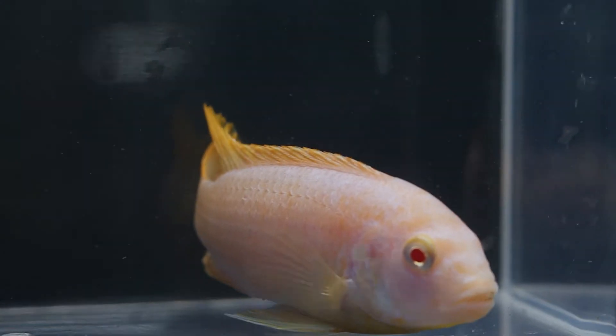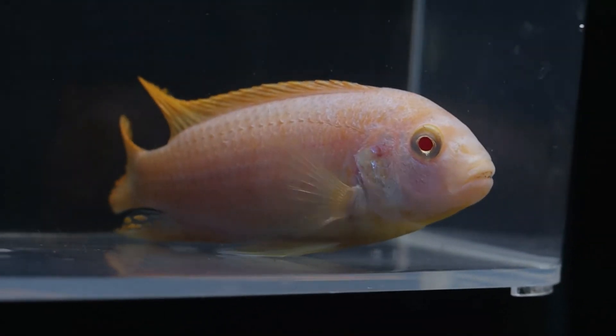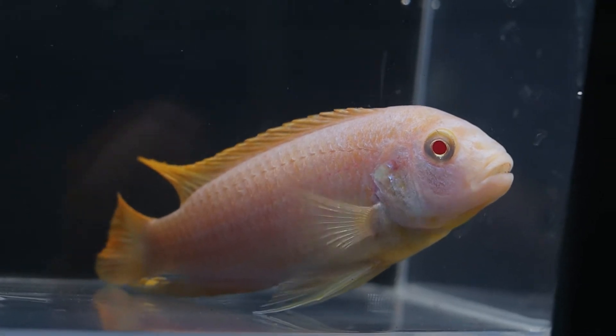Second, try to get fish locally first. Your local pet store or club will have fish in water similar to yours, so they'll be better acclimated. My number one rule is don't chase water quality parameters — trying to hit perfect numbers costs a lot of money on stabilizers, pH down, pH up, and so on.